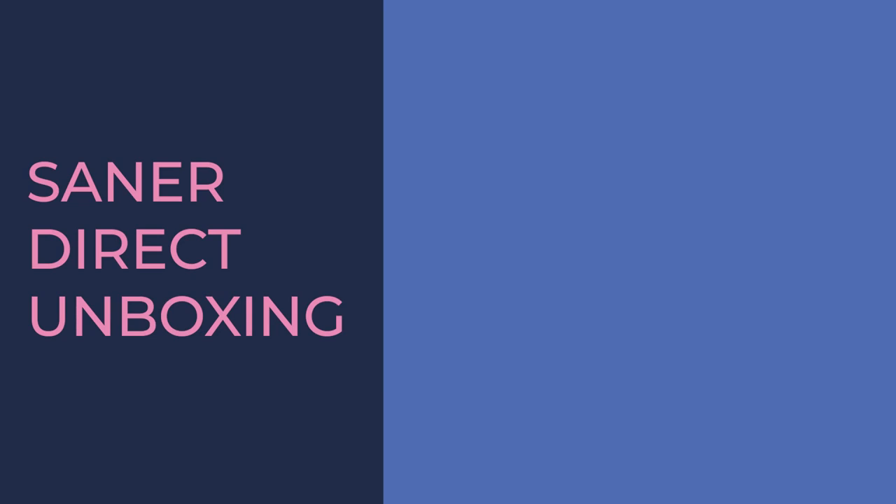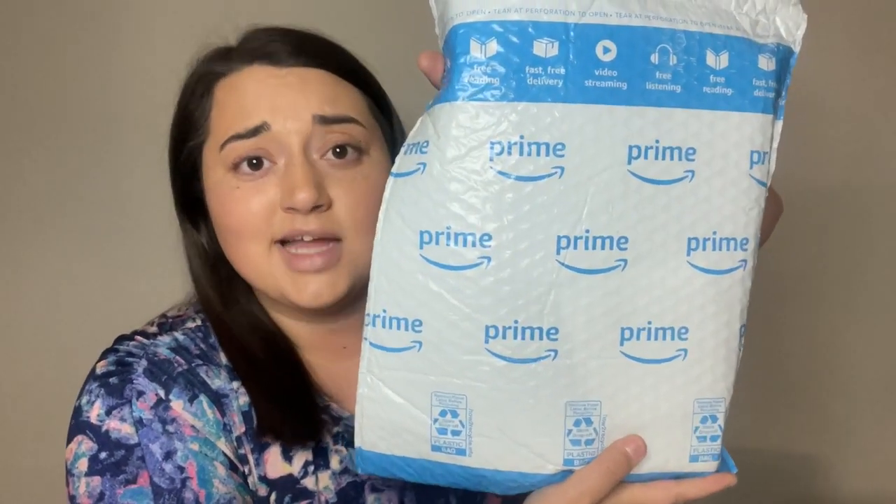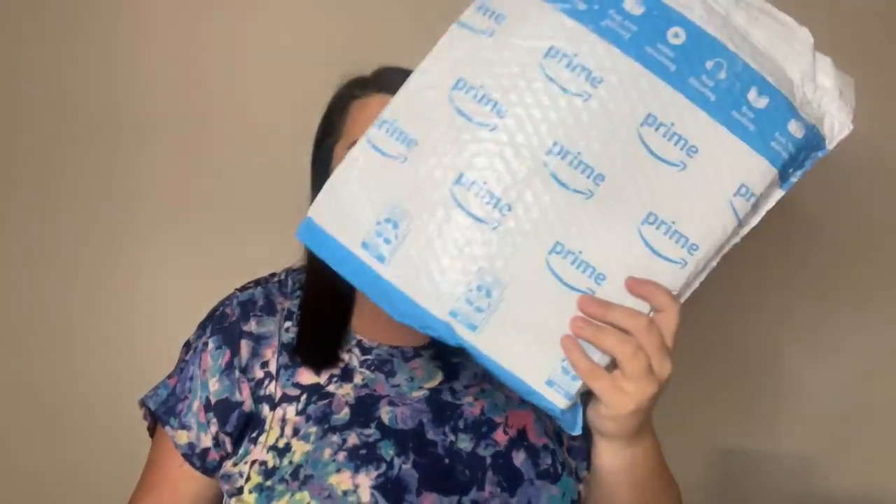Hello diamonds, welcome back to the channel! We've got another unboxing for you guys. We will be unboxing a diamond painting, and we will even be unboxing something that is not a diamond painting. I'm excited for this — I remember what it is because I was really excited about it. I haven't had anything like it quite yet, and a lot of you guys might already have something very similar.